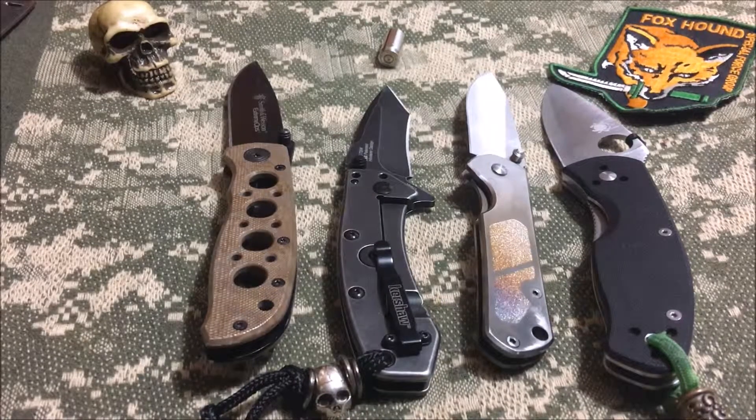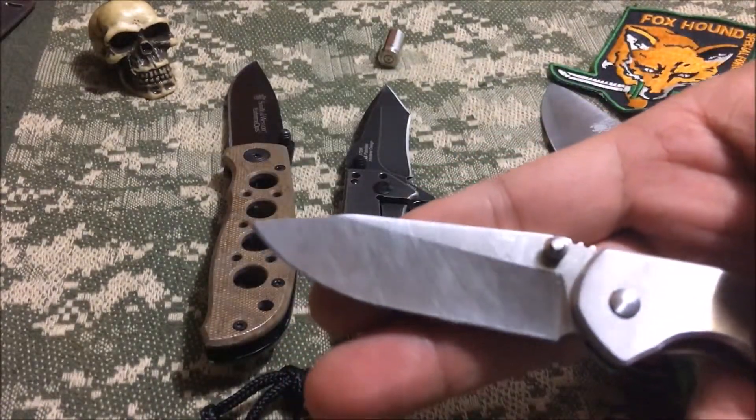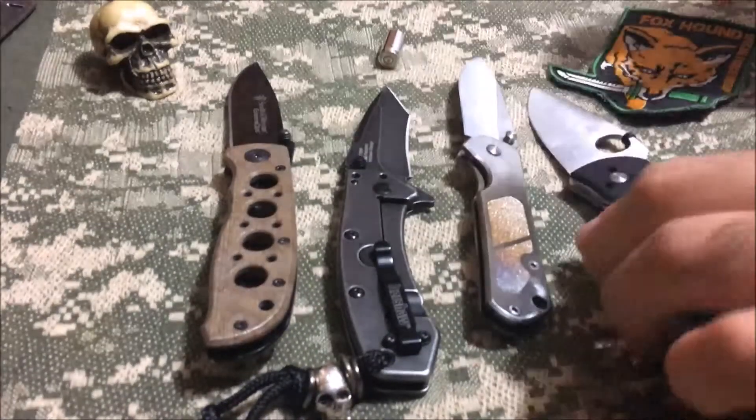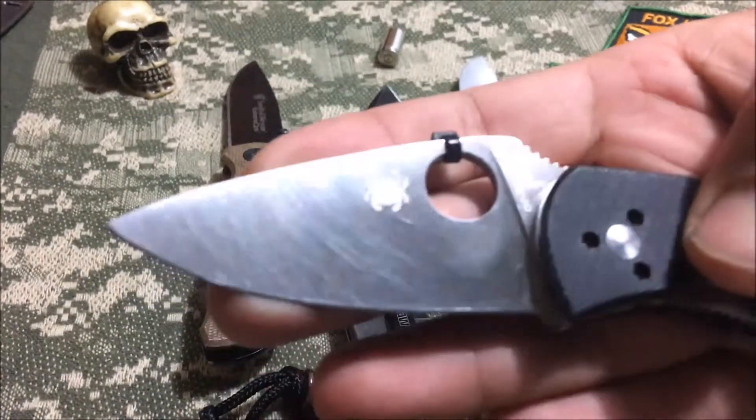For hardcore tasks — I know I'm going to be going through more cardboard than you'll ever know, I'm going to need a pry bar, I need a knife that's going to be built like a tank — I'm going to be grabbing one of these four knives out of my collection. I personally know I can use these outside the realm of a normal pocket knife. They can absolutely take the abuse. You can just see the wear and tear on the blades — heavily used knives.